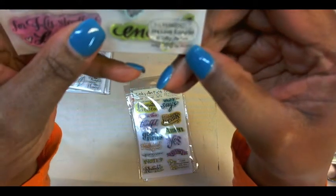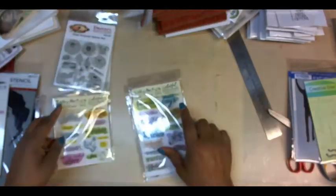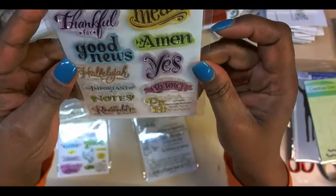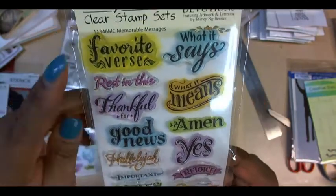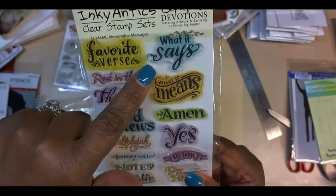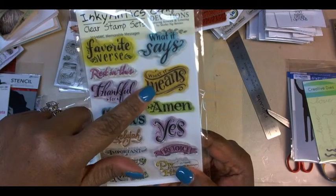This one is called His Love Endures. And then this one, also from that line, is Memorable Messages. I could see it being used for things like a favorite verse — what it says, what it means.